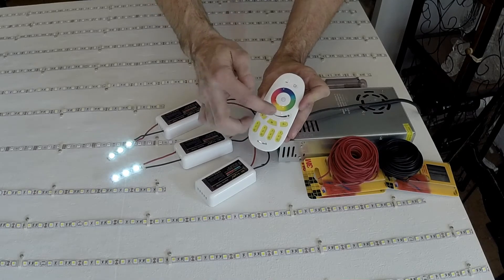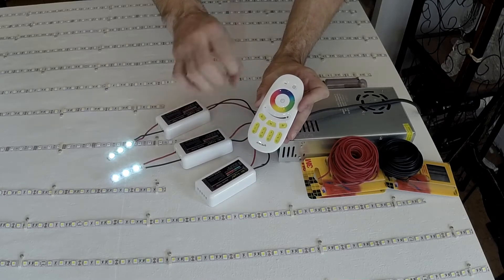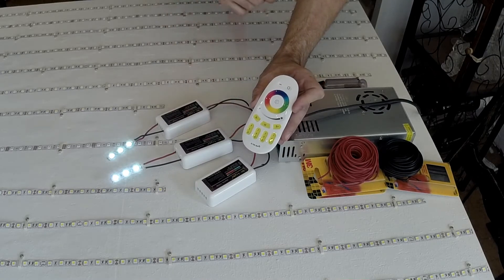It's really cool. I can use the mode, speed, and flash functions. Right now I'm just concerned with making sure everything works. Let's move on.